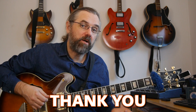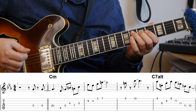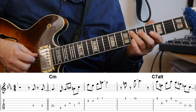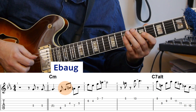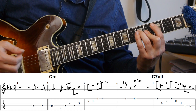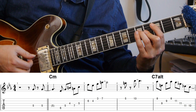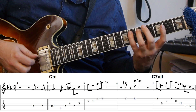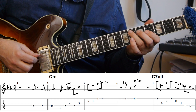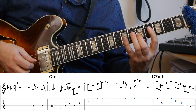The solo starts with a pickup that's just the note G, and from there I immediately go into a triad pair line using the E flat augmented triad and the F major triad. This is all over the C tonic minor chord — a C melodic minor sound.